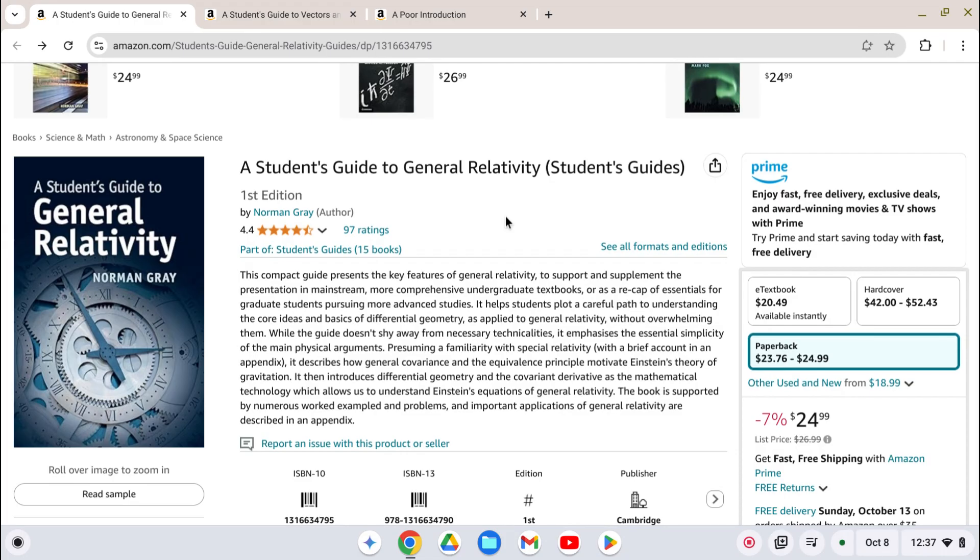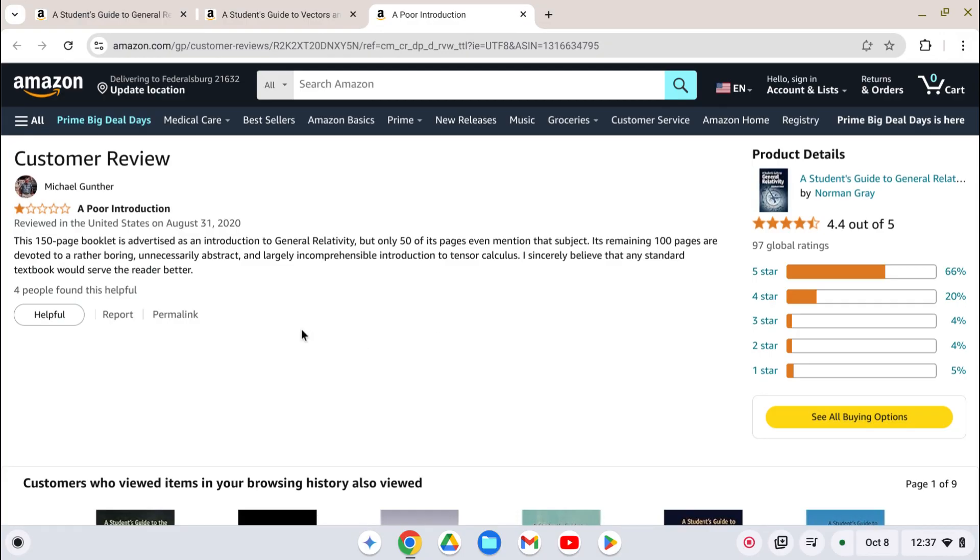This book is absolutely worthless. I bought it used and only paid five bucks for it. If I'd have paid full price for it, I would have had a stroke. I read the reviews after I purchased the book, and this guy sums it up the best: this 150-page book is advertised as an Introduction to General Relativity, but only 50 of its pages even mention that subject. Its remaining 100 pages are devoted to rather boring, unnecessarily abstract, and largely incomprehensible introduction to tensor calculus.